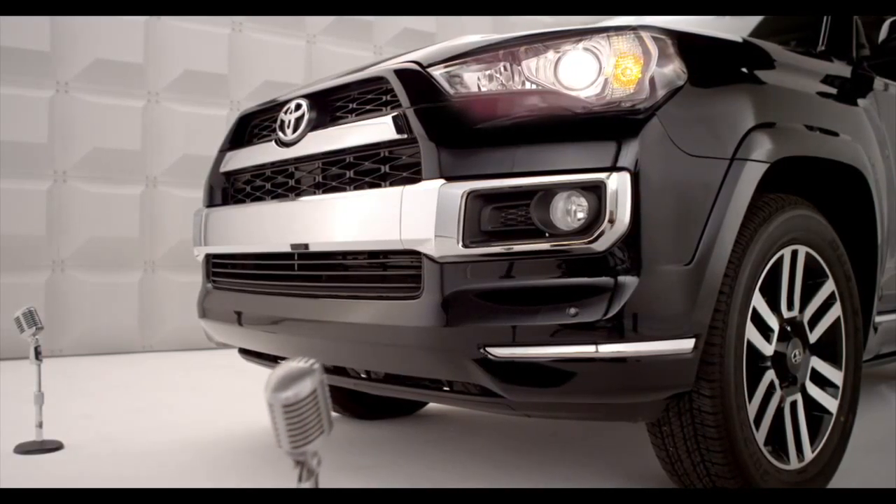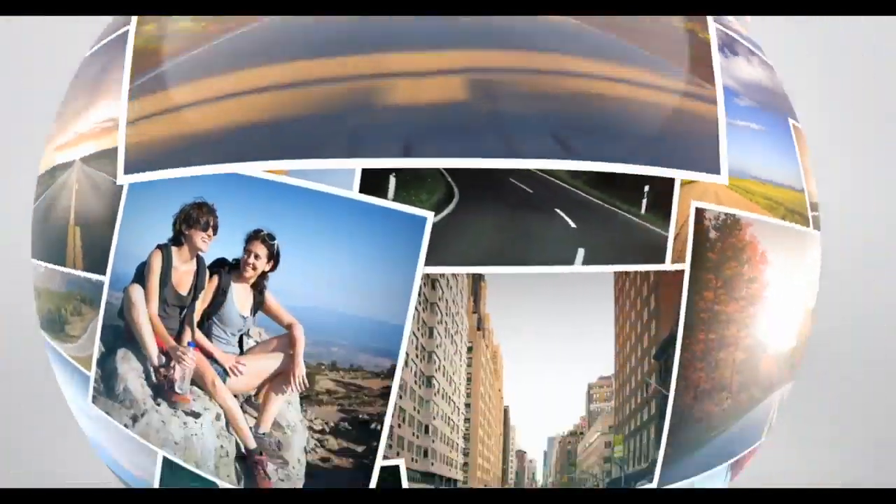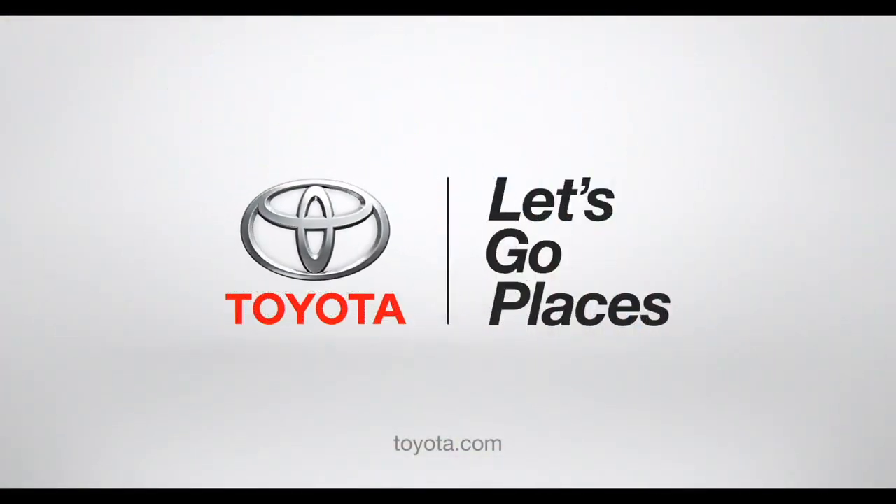So there you have it — I'm looking out for you too. Toyota, let's go places.